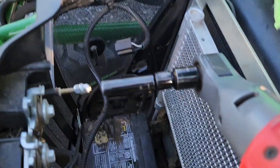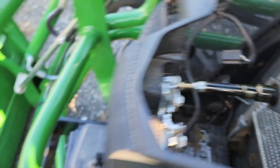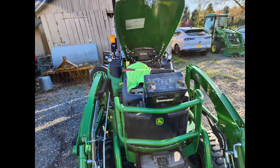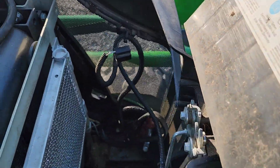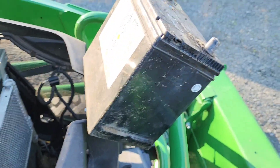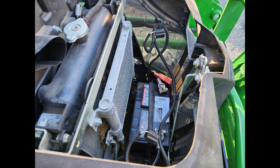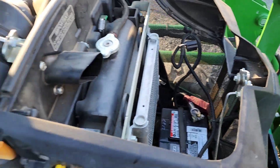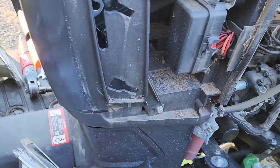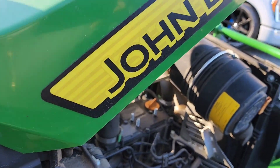All right, the battery is out — big battery. When you put the new one back in, make sure the cables aren't in the way. It's a three-year-old battery and it's dead. Now, if you're really smart, start your tractor first before you put the whole thing back together and make sure it runs.